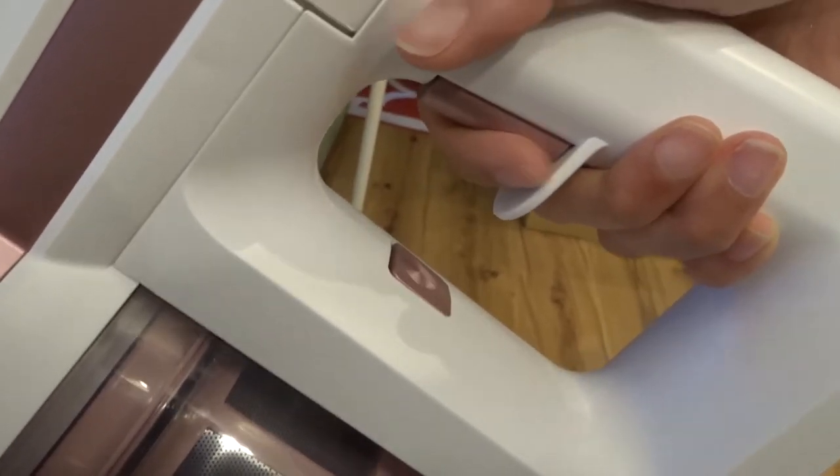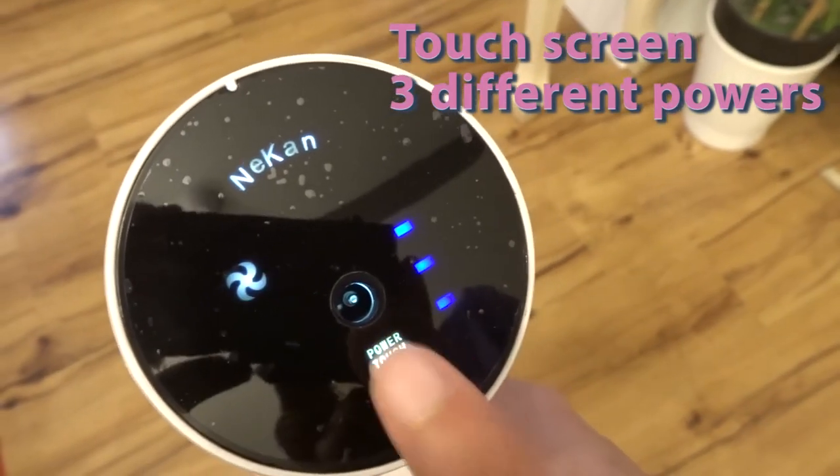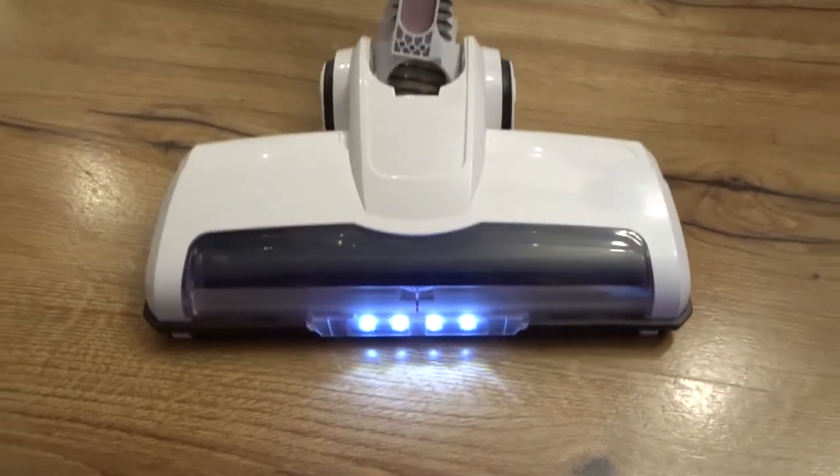To start your vacuum, just press this button and you can select the mode on this touch screen. It has three different suction powers and also has a light.